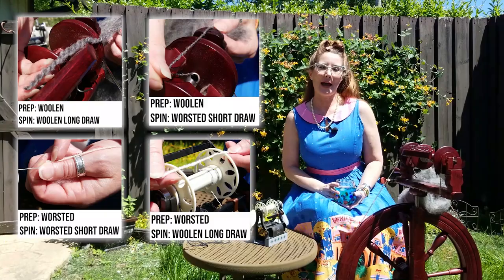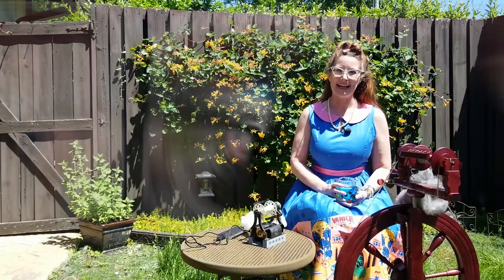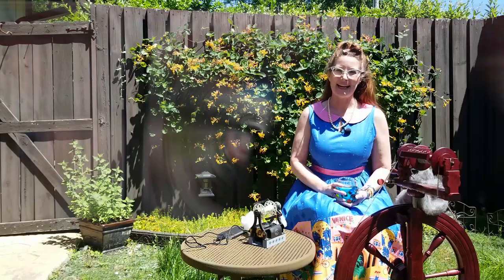If you want more information on that, Ply Magazine did an entire issue on woolen and worsted prep — it's a great issue, I'd encourage you to check it out. This was a quick one, but I'm pretty much just spinning the fiber that I've processed. As always, thanks so much for checking in, and happy spinning!